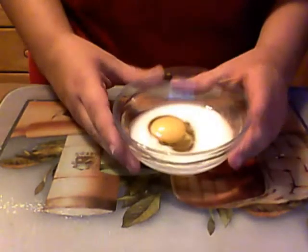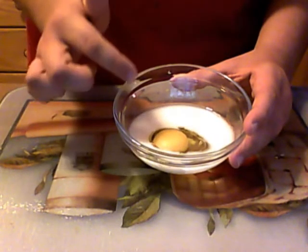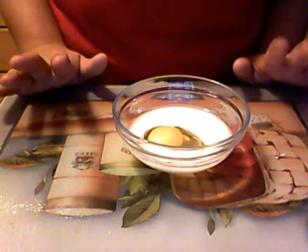As for the wet ingredients, you are going to need 1 egg, 3 tablespoons of white milk, and 1 tablespoon of oil. The original recipe called for 3 tablespoons of oil but when I made it I found it to be too oily, so you can play around with 1 to 3 tablespoons, whatever you like.